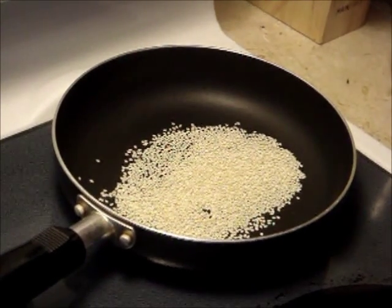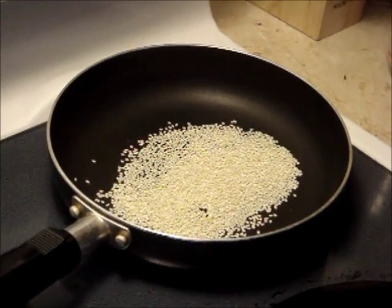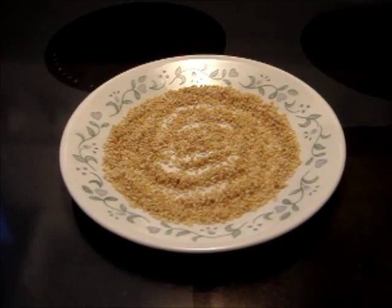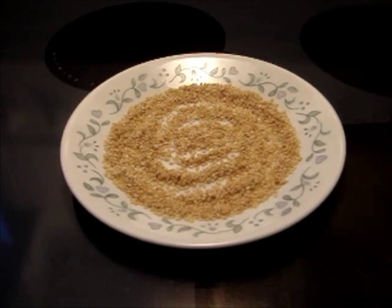Then, you transfer to a plate and let it cool off. This is what it looks like when it's done — a nice yellowish color without any burnt.